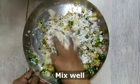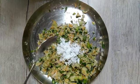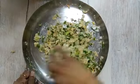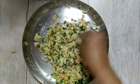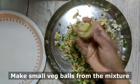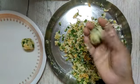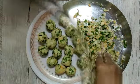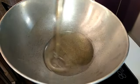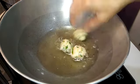Now mix all the ingredients well for binding. If needed you can use a little more corn flour. I am not adding any salt here because salt was already added to the cabbage earlier, but if you find it bland then you can add a little bit of salt. Now make small balls out of this mixture and keep aside. Once all the balls are ready, heat oil in a kadai and fry the balls till golden brown from all sides.